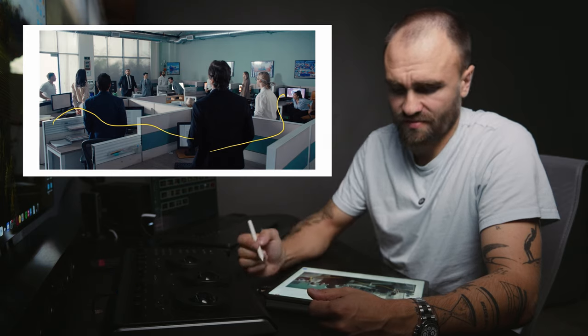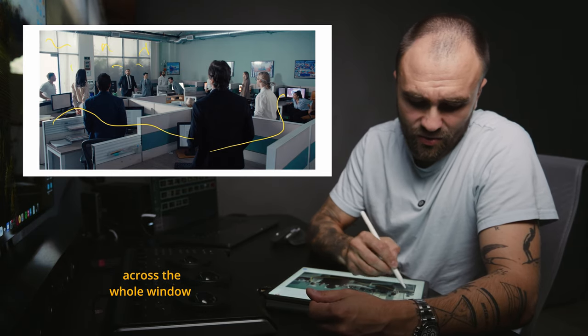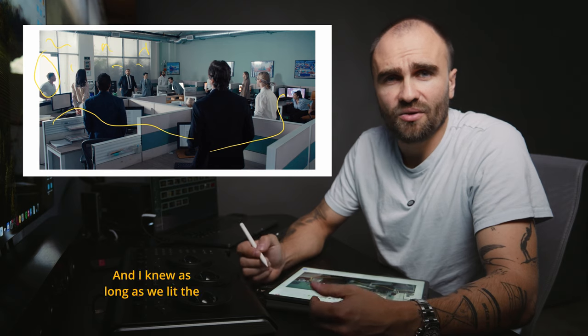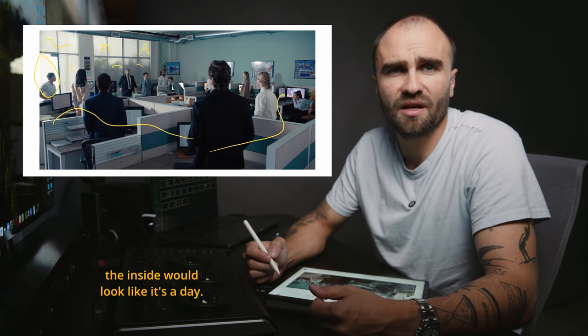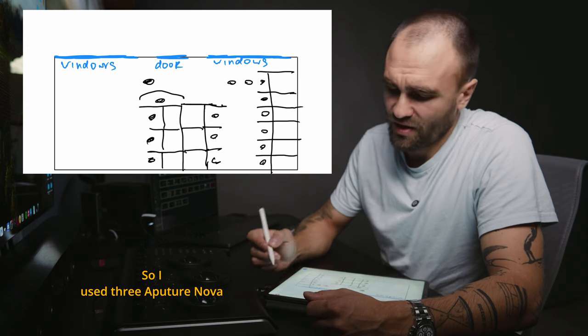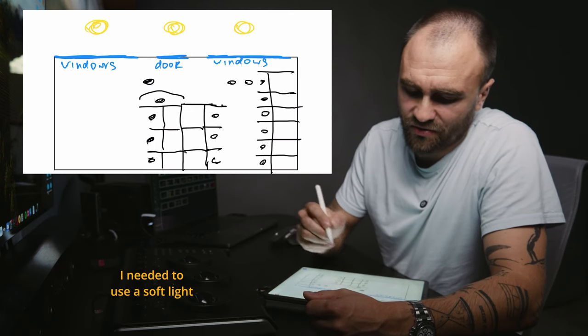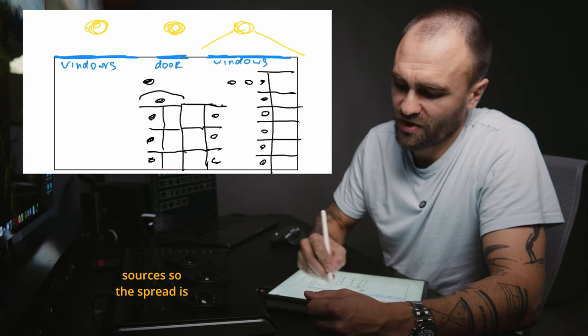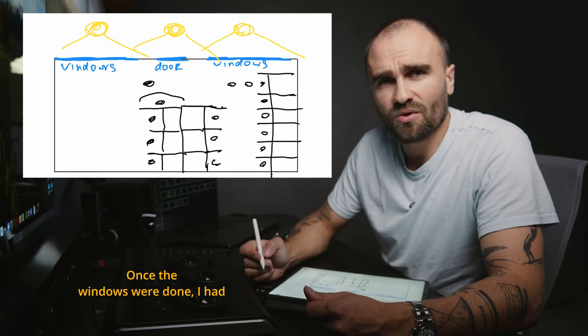Luckily, the space had shades across all the windows, with the exception of the doorway. I knew that as long as we lit the windows from the outside, the inside would look like it's daytime. So I used three Aperture Nova lights placed outside the windows — I needed soft light sources so the spread would be as wide as possible to fill up the windows.